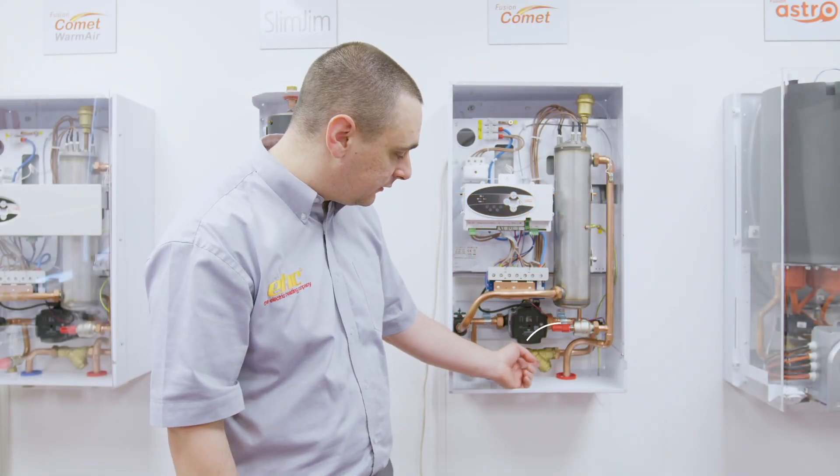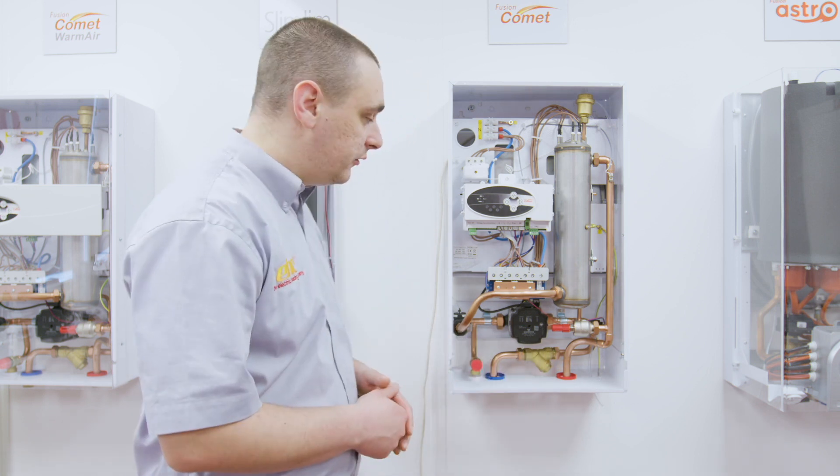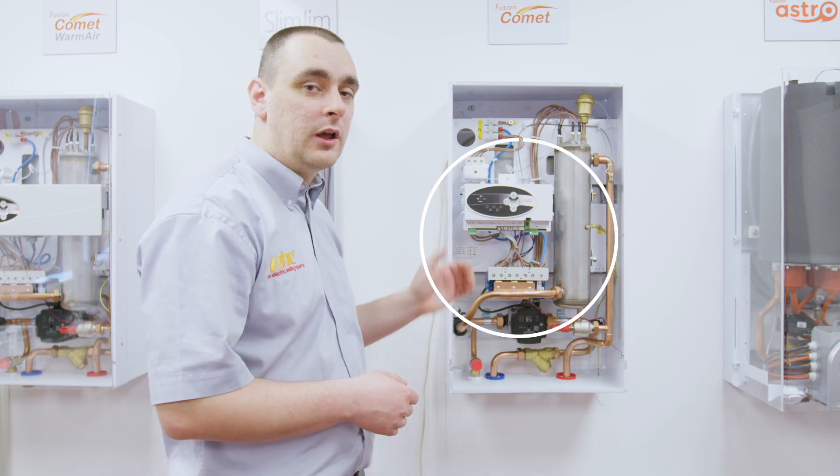Now that the filter has been cleaned we can reinstate it back into the bottom of the boiler and reassemble the bottom casing. We can now move on to the expansion vessel, which is located in the rear of this boiler, the same as a lot of the other boilers in our range.